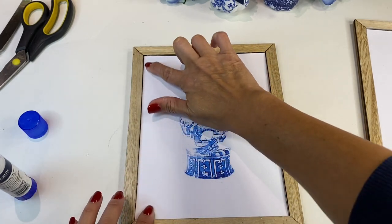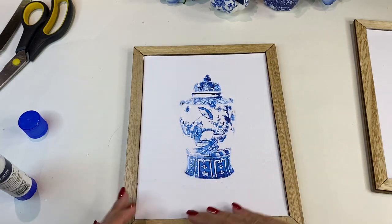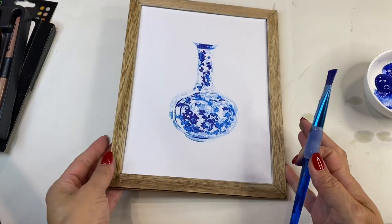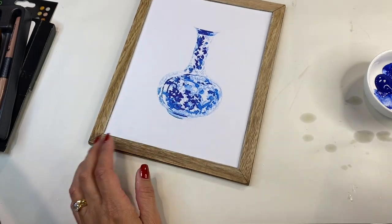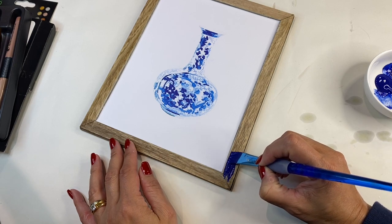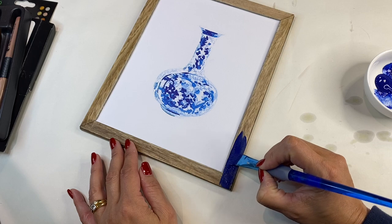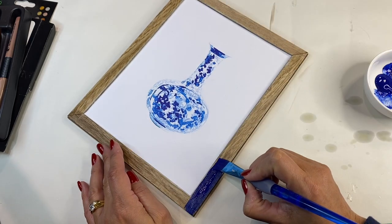I did print out four ginger jar styles. I could have done six but four is all I could fit against the backdrop. I am going to hang this above my fireplace and my mantle, and then I decided that the wooden frames really weren't doing the image justice.